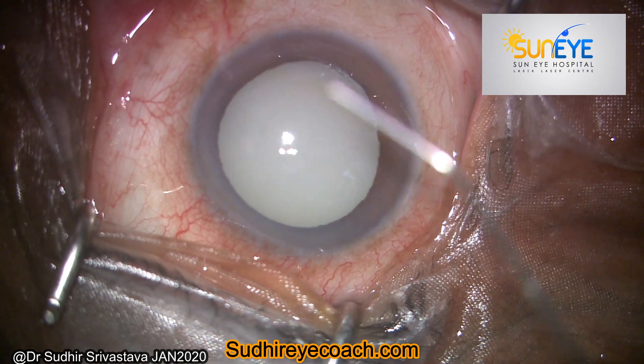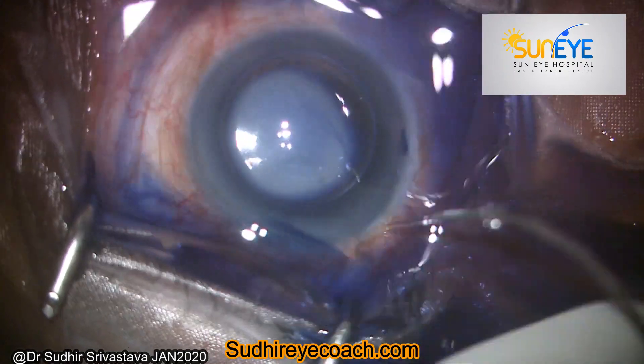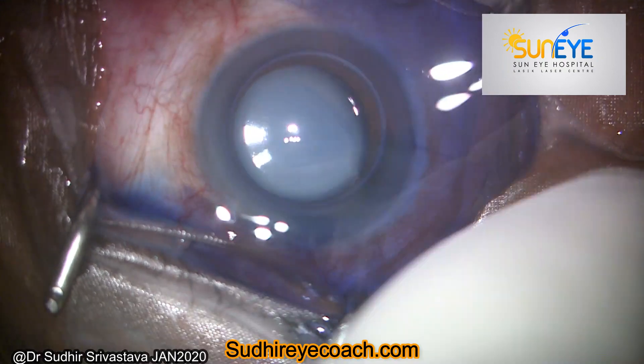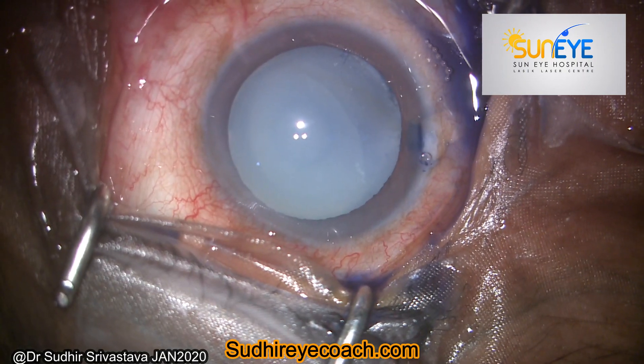In Morgagnian cataract there is total liquefaction of the cortex, which allows the nucleus to sink inferiorly. Since the cataract is hypermature and there is no cortical glue, always stain the capsule with trypan blue and fill the chamber with high viscosity cohesive viscoelastic.